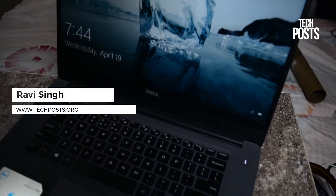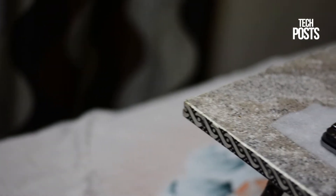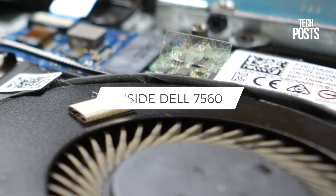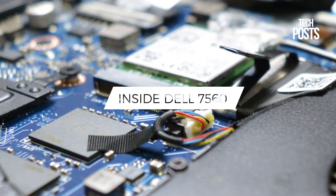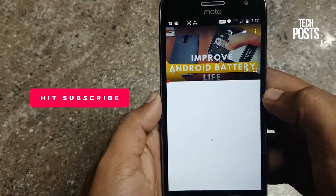Hi guys, my name is Ravi Singh and today in this video I am going to have a look inside the new 7000 series Dell laptop, the Inspiron 7560. In my unboxing video of the 7560, many viewers commented and asked about hardware parts like SSD and if they can upgrade the SSD or the RAM. So here is the video — let's have a quick look inside the Dell 7560.